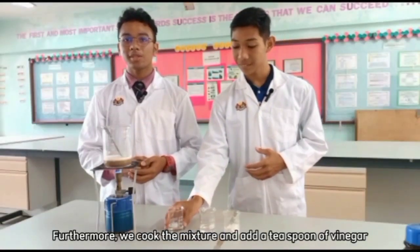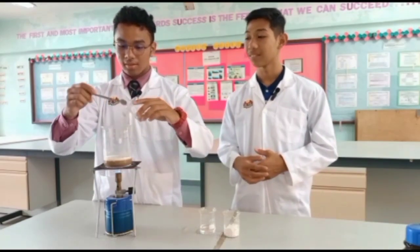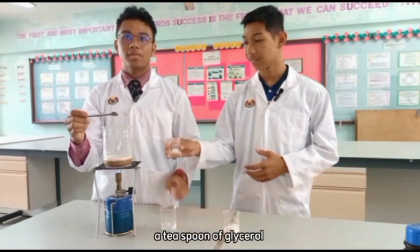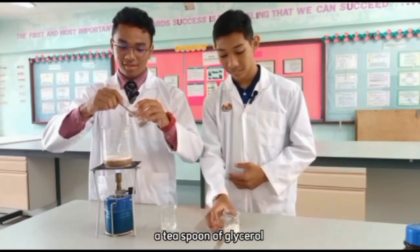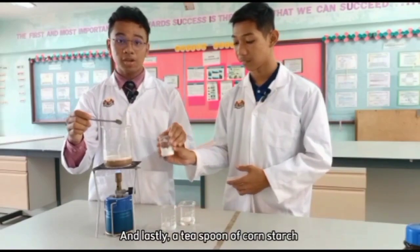Furthermore, we cook the mixture and add 1 teaspoon of vinegar, 1 teaspoon of glycerol, and lastly, 1 teaspoon of cornstarch.